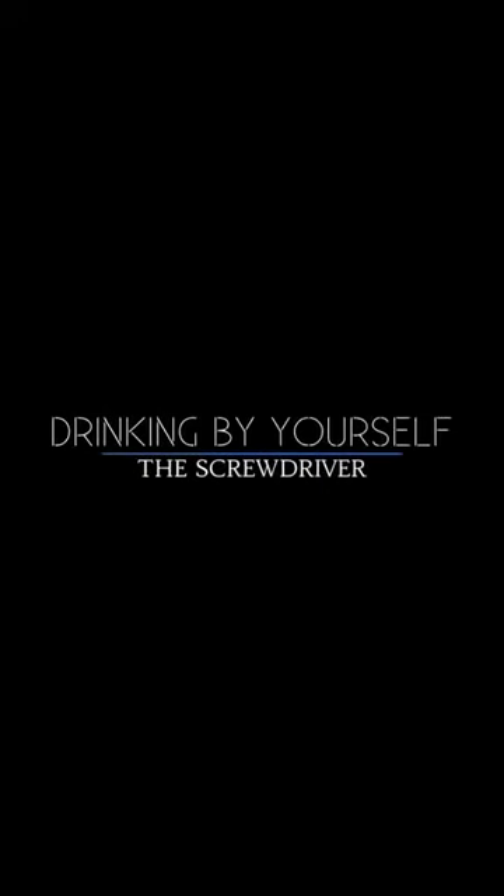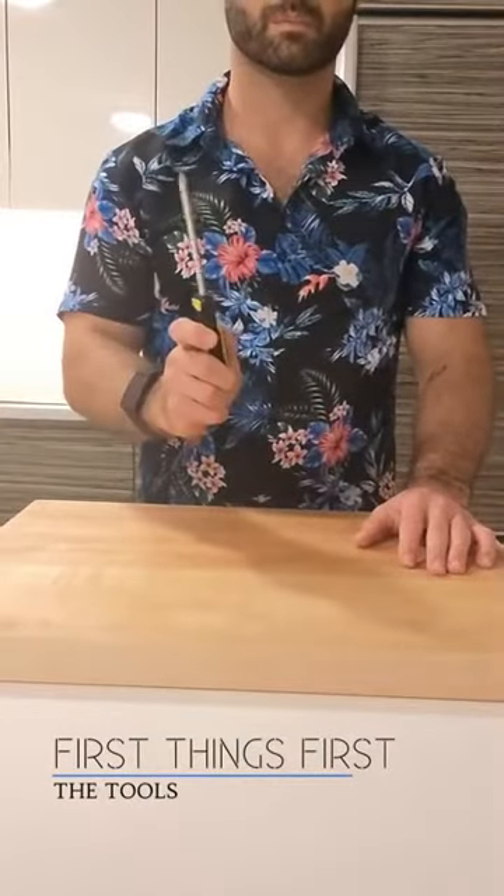Hey everyone, welcome back to Drinking by Yourself. Today we're gonna be making one of my favorite cocktails, named after one of my favorite tools — the screwdriver. Okay, let's get started.